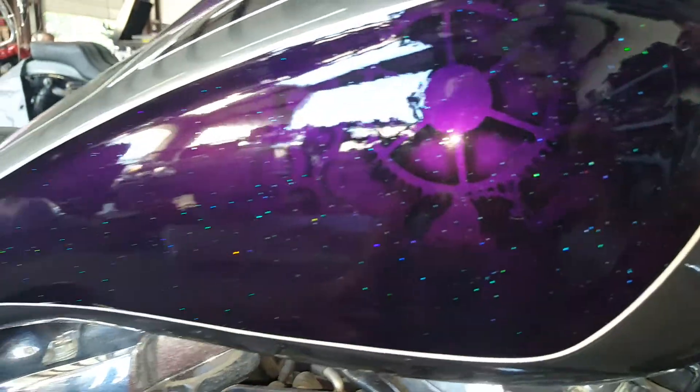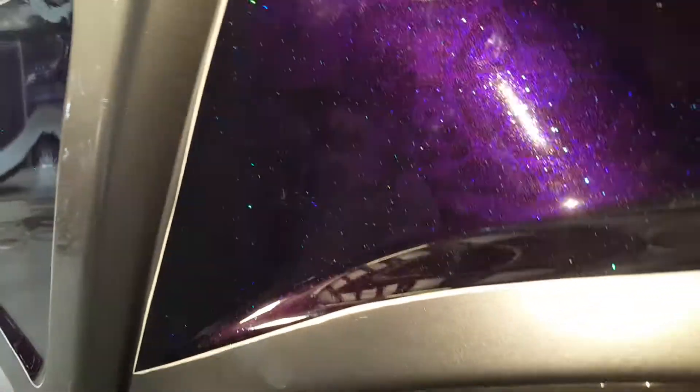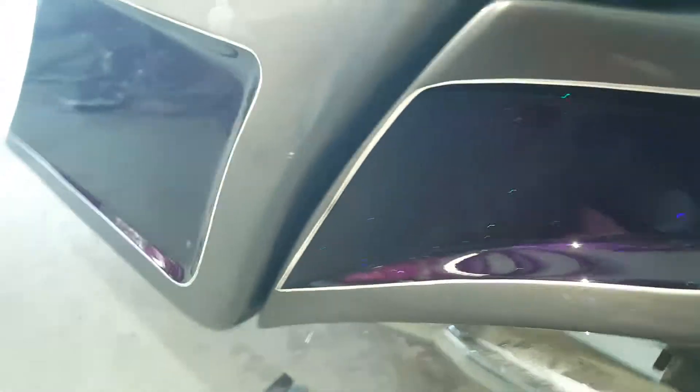It still needs to be wet-sanded and buffed out, but got it going. I don't know what he's got down here — gears. And then down here on the side, got some skulls working.